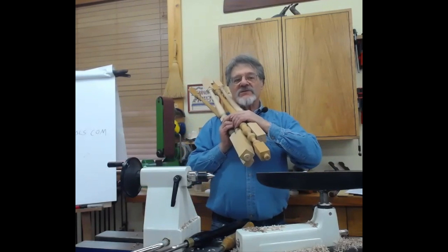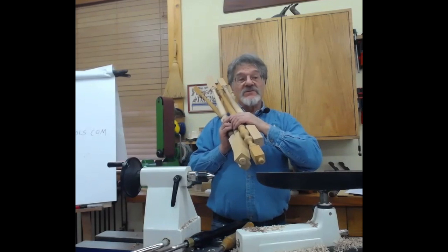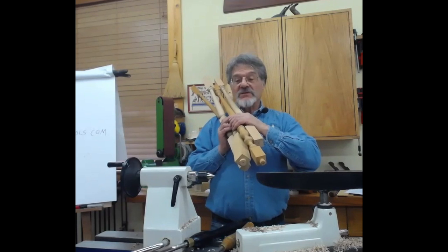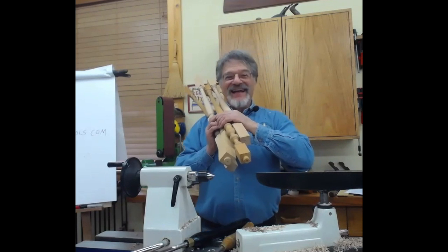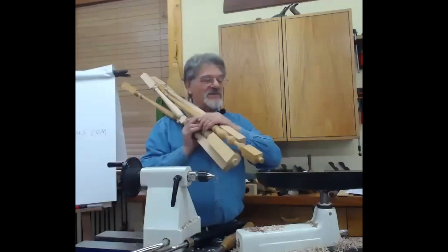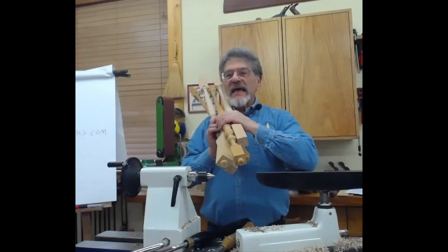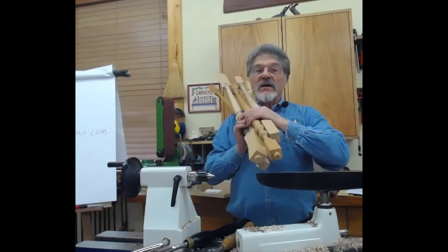They're always looking around for someone who can make three or four or five balusters to an exact match of the originals. And that is steady work, by the way. I've doubled my price and doubled it again — it doesn't seem to matter. Now I charge about $100 a piece for a baluster.